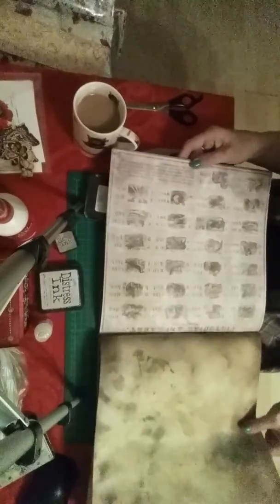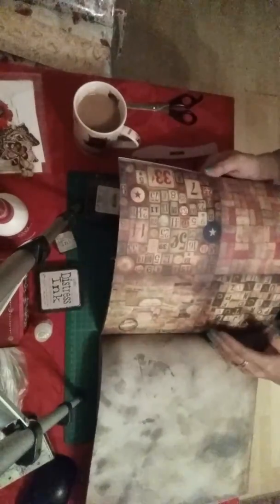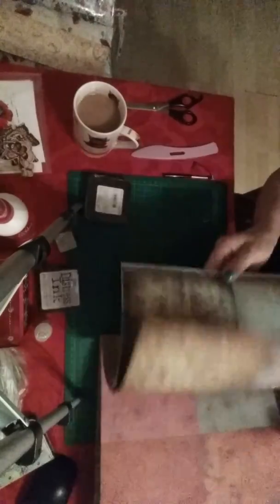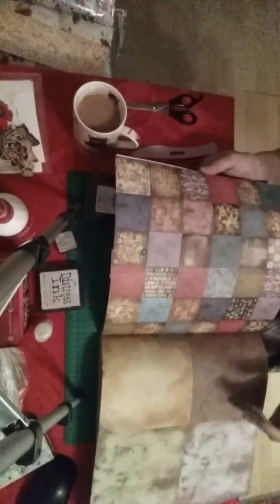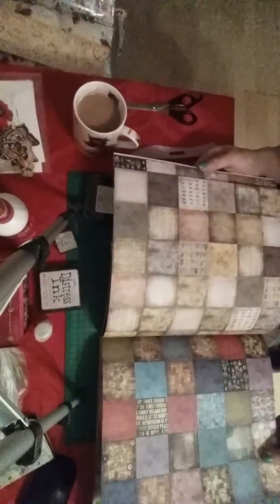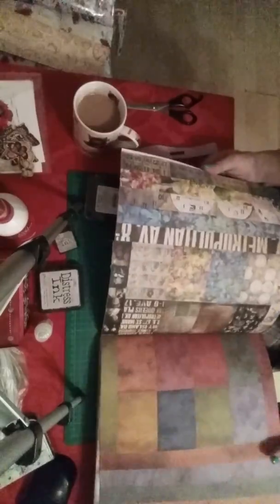I'll be trying some image transfers with that calendar — doesn't say what year. Journaling cards, world map, music paper — I'll definitely be using those in the journal I'm doing at the moment. Manuscript paper, newspaper clippings, and cutter parts — quite a few sheets of cutter parts. And these even tinier versions can be used for journaling cards or anything — absolutely magnificent.